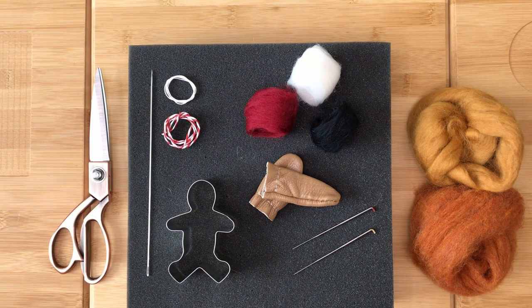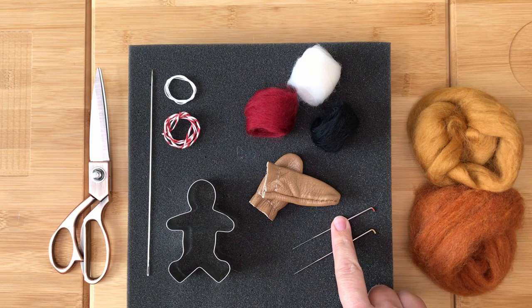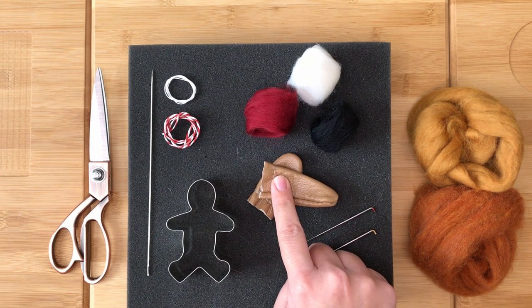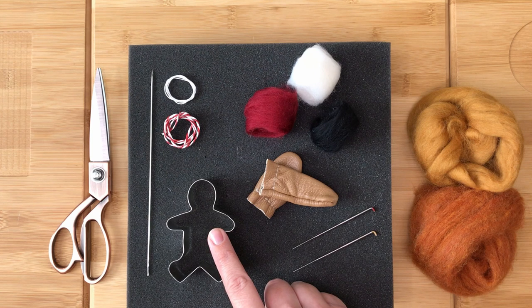To make your own gingerbread man decoration you will need your needle felting surface and your needle felting needles. You will need a shaping needle — I like to use a 38 gauge triangular needle for this — and a finishing needle — I like to use a 42 gauge needle for this. You will also need your finger protectors if you want to use them. I will not be using finger protectors in this tutorial so you can clearly see what I am doing, but I advise that you wear yours. You will also need a gingerbread man shaped cookie cutter.